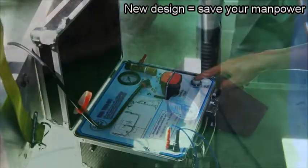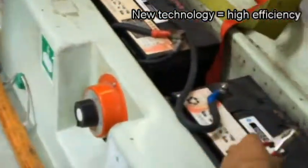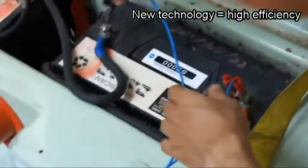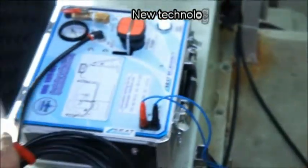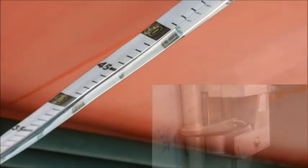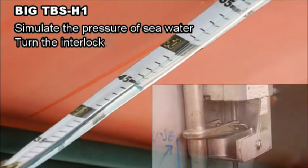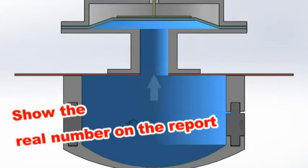Save your manpower. Test with high efficiency by electric pump and manual pump. BigTbus H1 simulates the pressure of seawater and activates the interlock in order to check the condition. You can show the real numbers on the report.